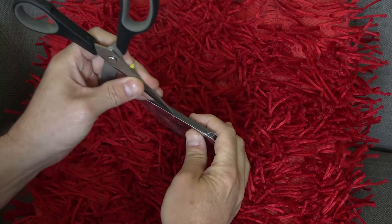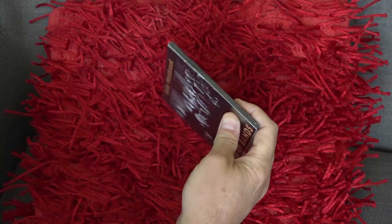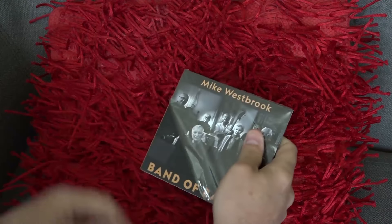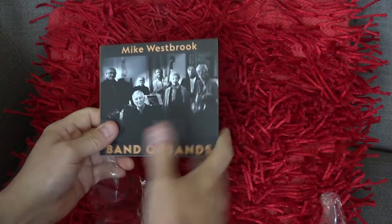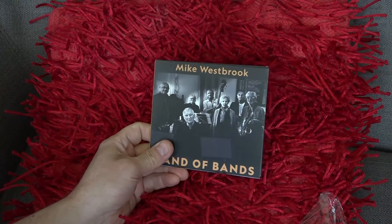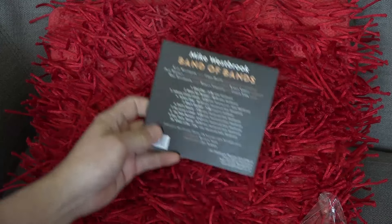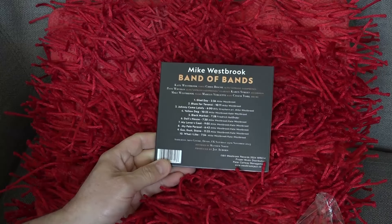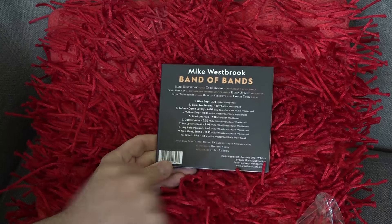I'll just take the cellophane wrap off — it's got a sort of reflection that doesn't look too good on camera. It's a nice matte finish on the front cover. If we look at the back we've got our track listings, and there's my credit: recorded by Matthew North.